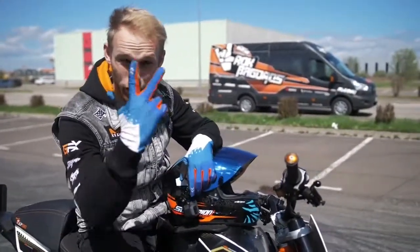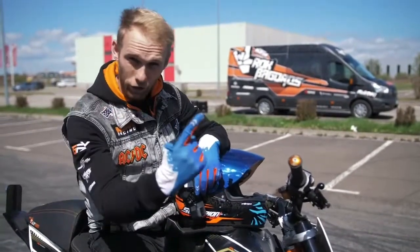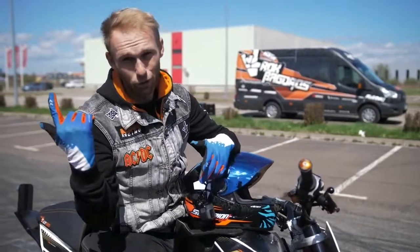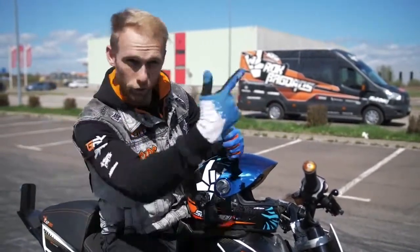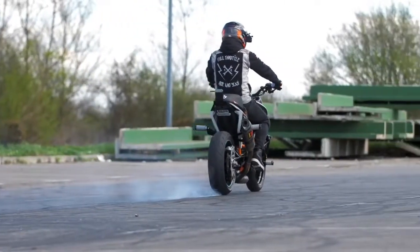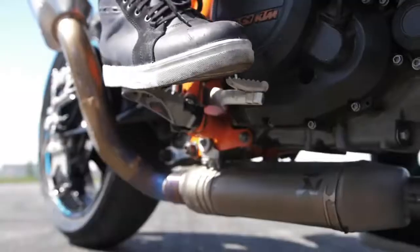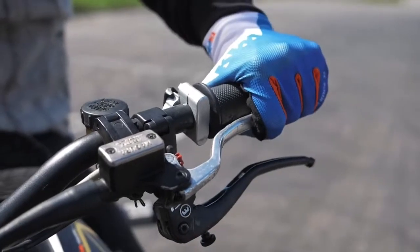The drift is a combination of three things: first, the entry of the drift; second, the drift itself; and third, the exit of the drift. Let me show you how to enter the drift — by entering the drift you need to lock the rear tire with the rear brake and simultaneously pull the clutch.